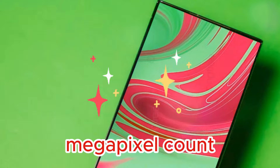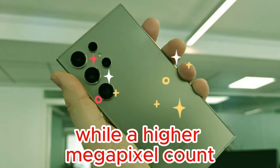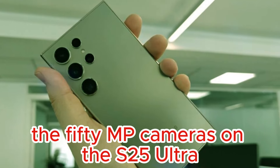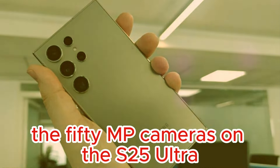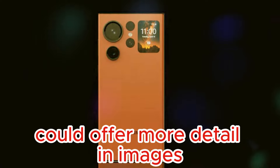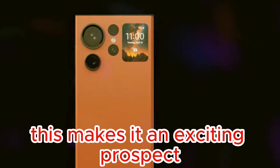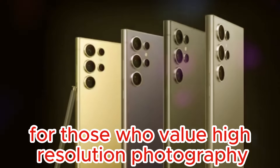While a higher megapixel count doesn't always equate to better photos, the 50MP cameras on the S25 Ultra could offer more detail in images, especially when cropping or printing. This makes it an exciting prospect for those who value high-resolution photography.